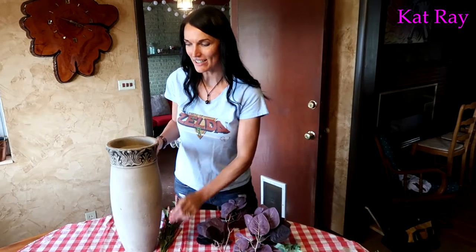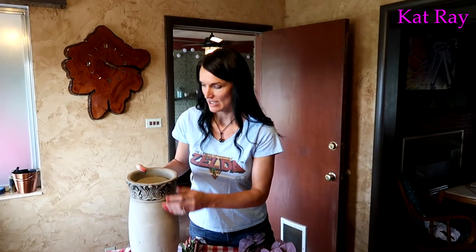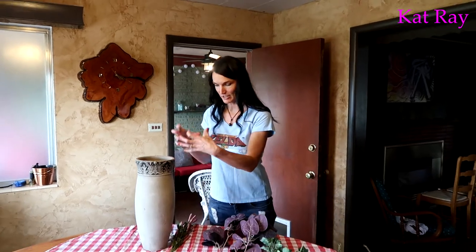The vase is all ready — the floral foam is in there. The floral foam is this really thick foam that you just take the artificial plant stem and shove it in, and it holds everything in place.